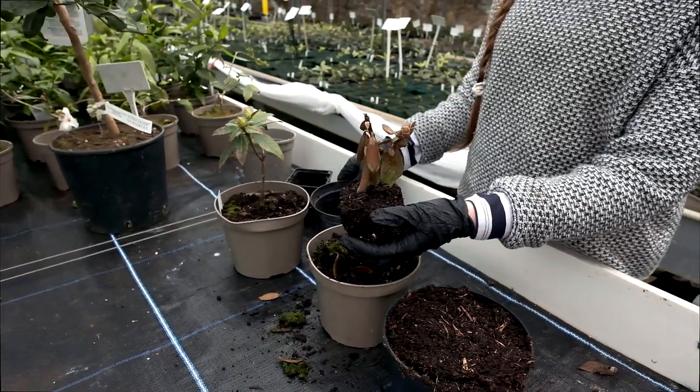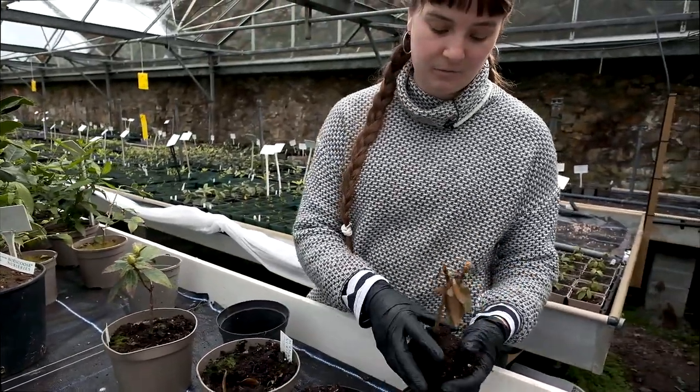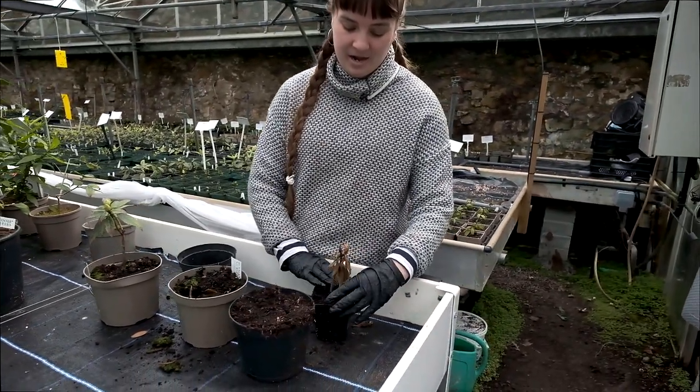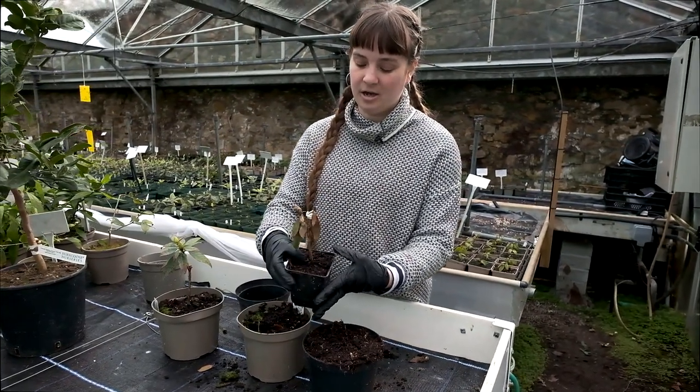I think with that one you could put it down one size, but I think just backing it into a P9 would be fine. You're just going to pop it back in, pop some compost in, and then leave it to dry out a little bit — because you can see how wet that is, it's so dark.